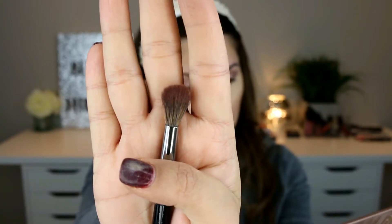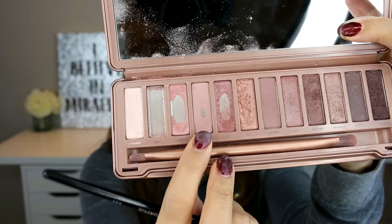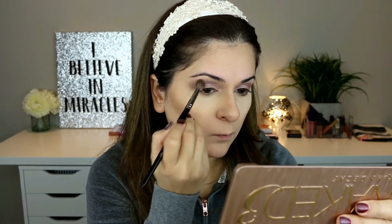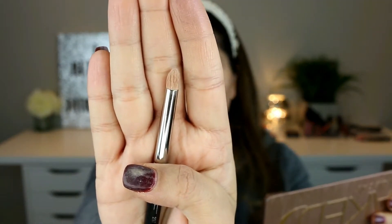I'm taking the E27 Morphe brush and using this lighter shade from the palette to soften that crease shade, just smoothing and blending it over the edges. This shade is called Limit.